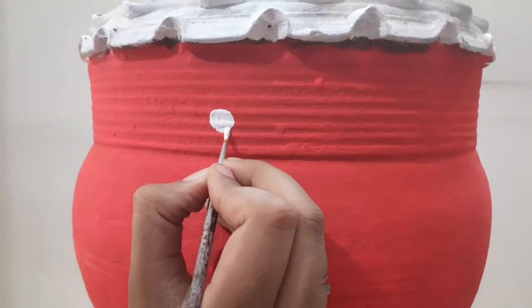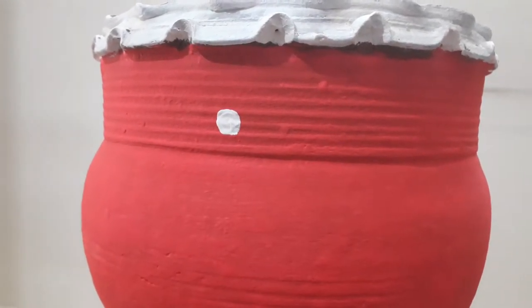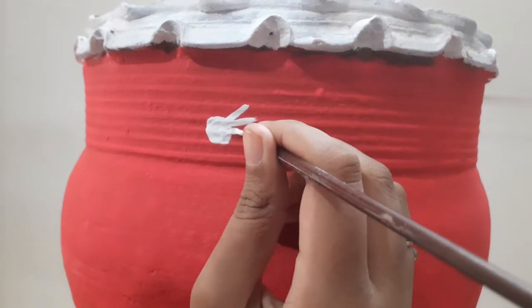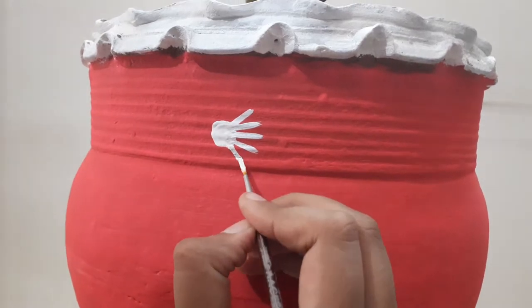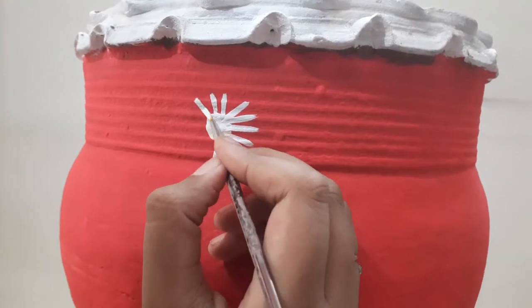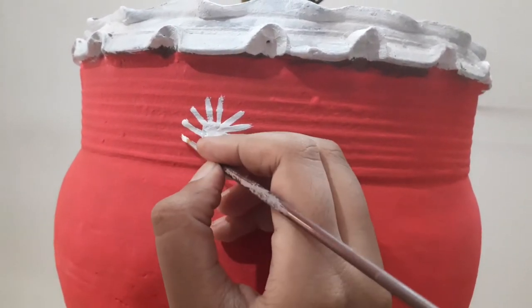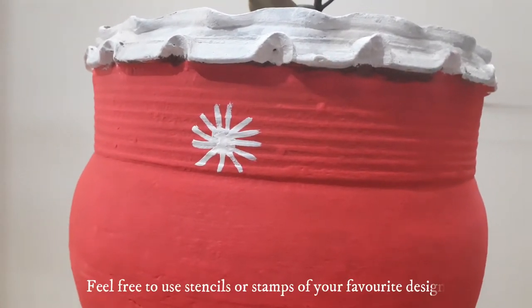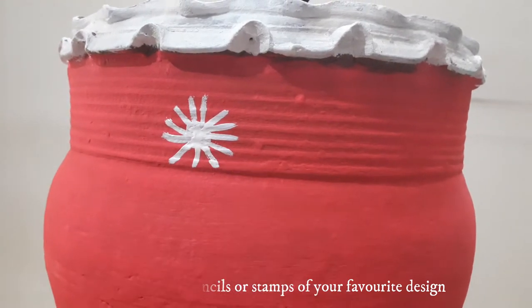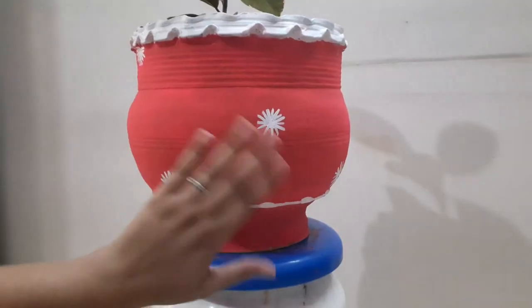For the design, you can draw dots or some kind of figures. Since it's for beginners, I'm starting with a simple one — just a dot with stripes all around it. You can also give a heart shape, or feel free to use stencils or stamps if you have them.